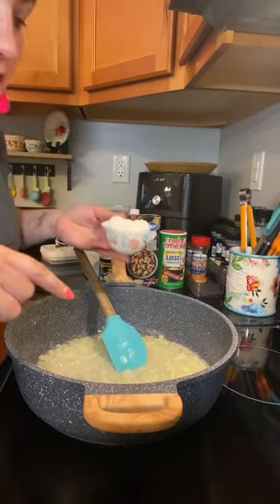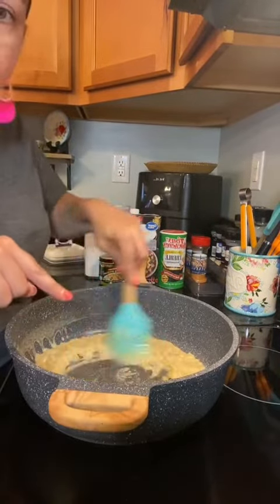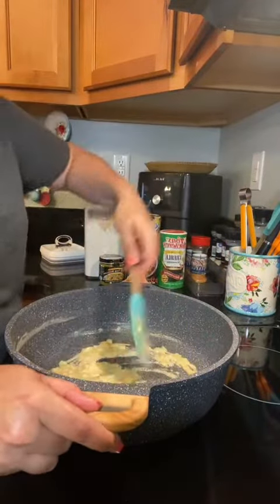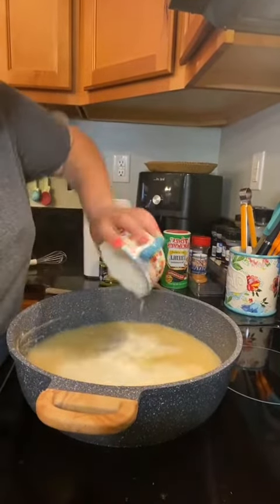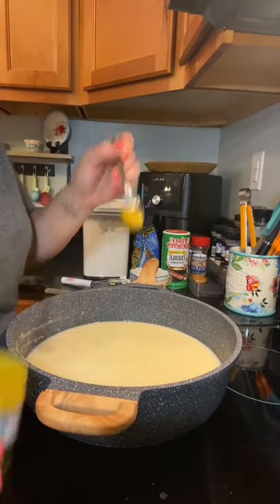Now that your onions are soft, you're gonna take about a third of a cup of flour and sprinkle it all over. This is what's known as a blonde roux, so we're gonna cook this for two or three minutes — make sure you keep it moving so you don't burn it. Add 32 ounces of chicken broth, which is this whole thing. One cup of milk. About a teaspoon of the chicken butter bouillon, about that much.